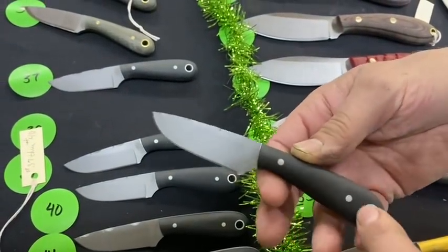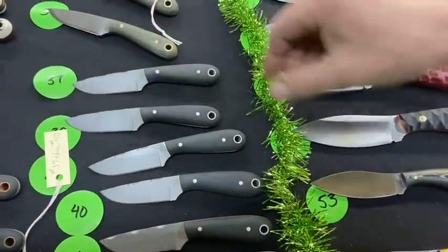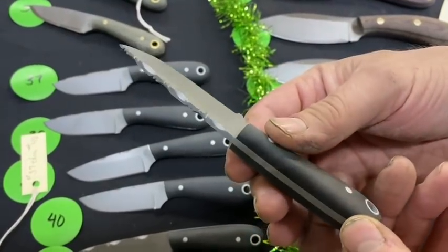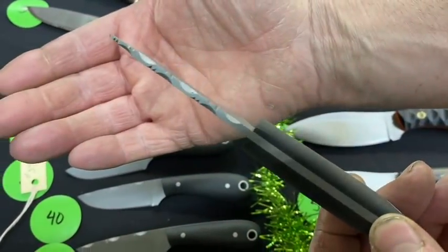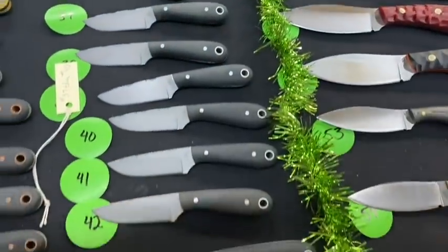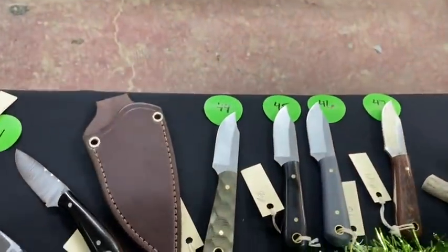The other ones had a false clip; these have a vine. This is number 42 — I love that vine, man. That's some nice custom touches. Pretty Christmas!